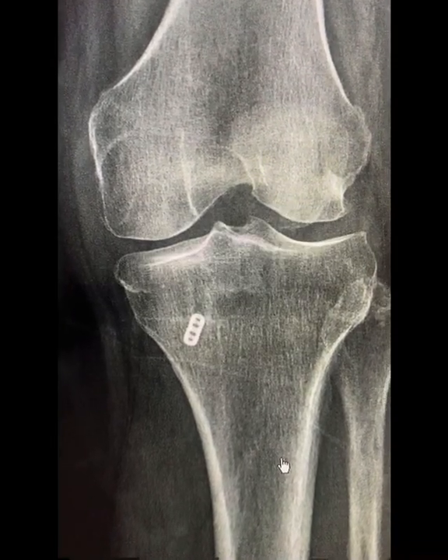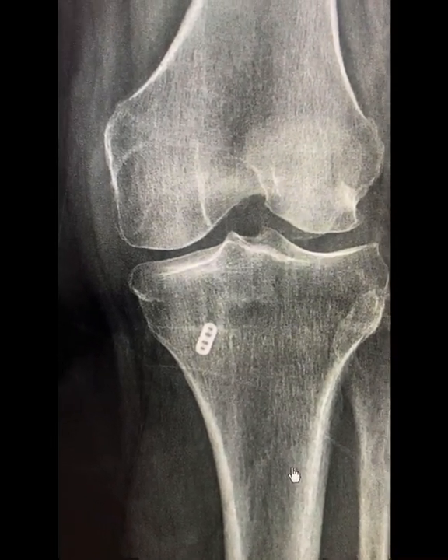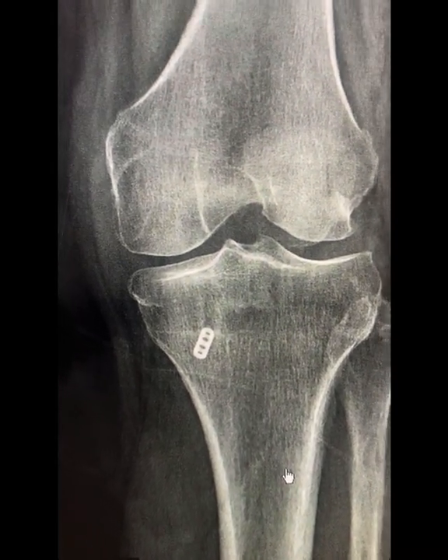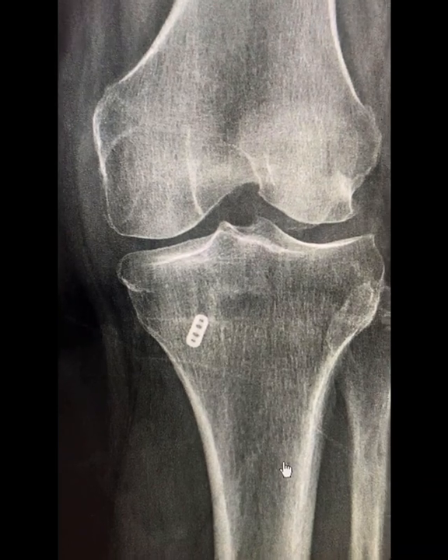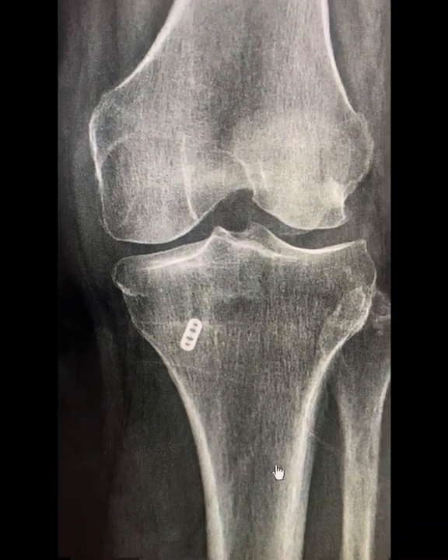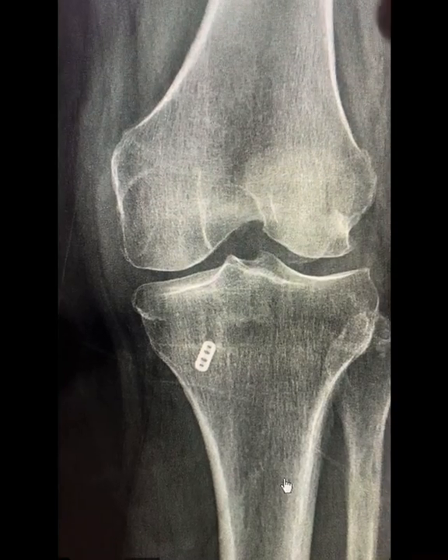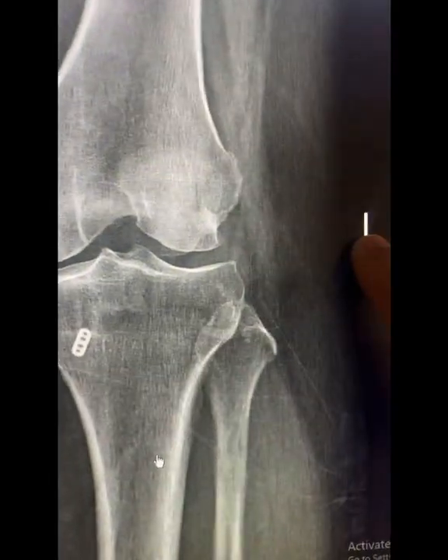Hi everybody, this is Dr. Mora. I wanted to show you a follow-up case. This is an X-ray of a 50-year-old patient of mine. I did a medial meniscus root repair on her a year ago. She came in for a routine visit and I wanted to get an X-ray to see how her knee was doing. This is the X-ray of her left knee.